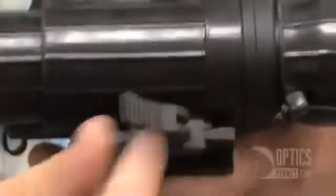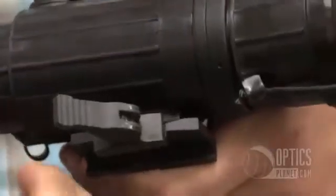Once again, you have that wireless remote control — a great feature. This unit is actually fitted with a quick release mount, so if you're going to mount it on a rail, you can take this unit on and off as you see fit. So that's the CO clip-on line from Armasight. You can find these at OpticsPlanet.com. I'm Trevor Bending, thanks for watching.